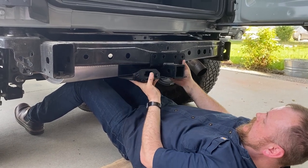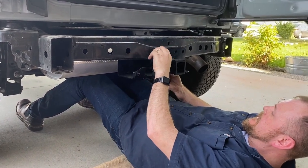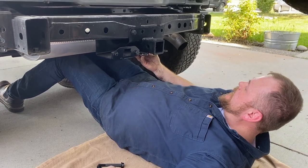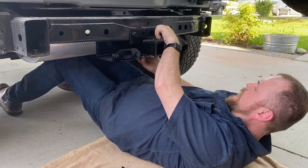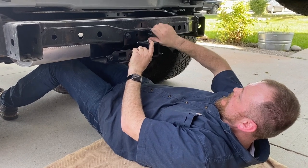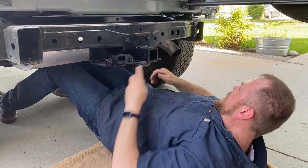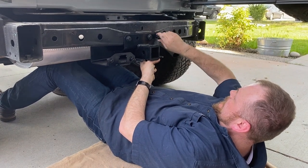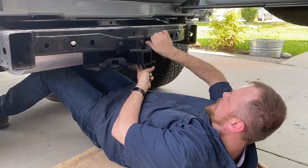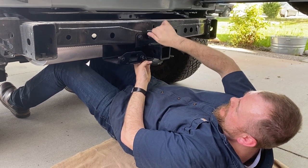Put this up in here — everything's all lined up, just line up the bolts. Get a couple of them started so you can let go of it and use both of your hands. You can do this without a pneumatic wrench, just make sure that you're tightening it down to the right specs.